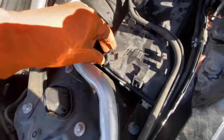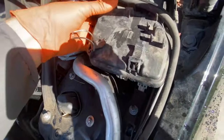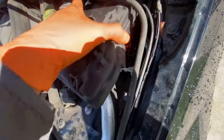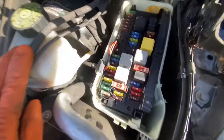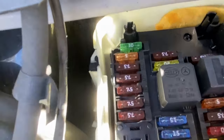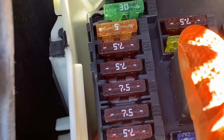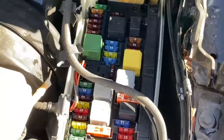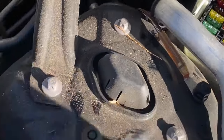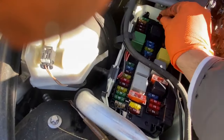We're going to go into the front SAM and fuse box — just unclip it and it comes right out. What we're going to do is remove the 7.5 amp fuse in the back for a few seconds — that one right there. We're going to pull it out for a few seconds and then stick it back in.